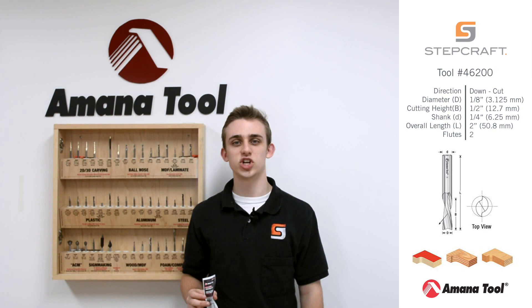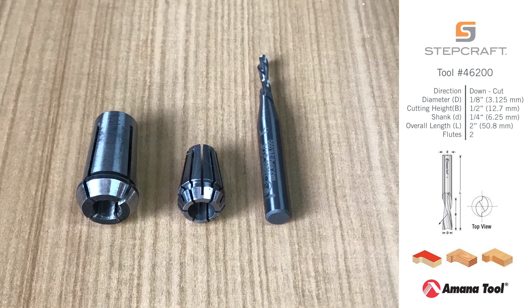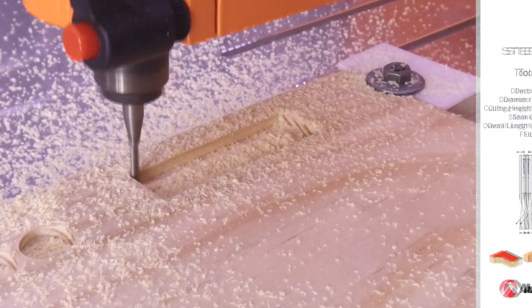This end mill has a quarter inch shank that will require you to use a quarter inch collet on your milling spindle. It has an overall length of two inches, which is tapered down to an eighth inch final cutting diameter with a half inch cutting height.